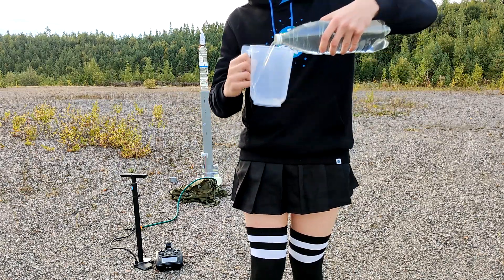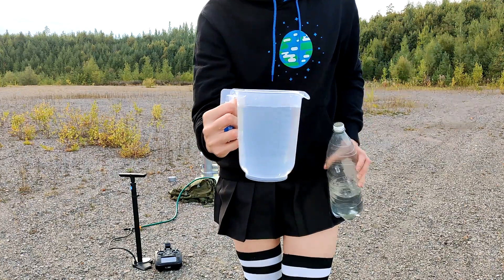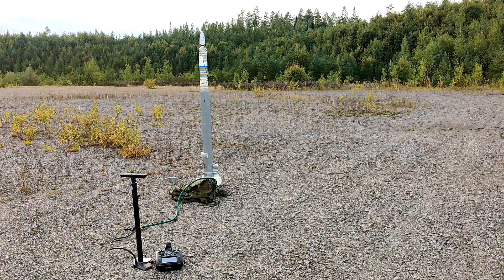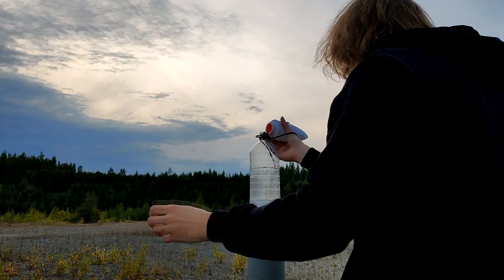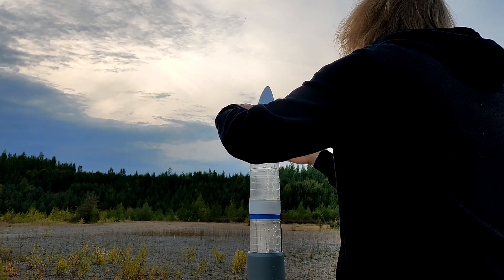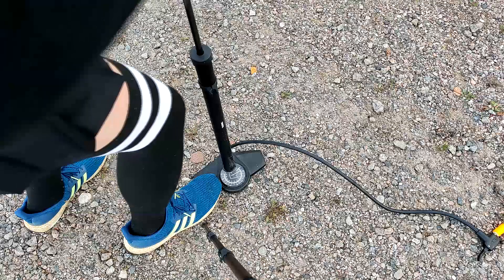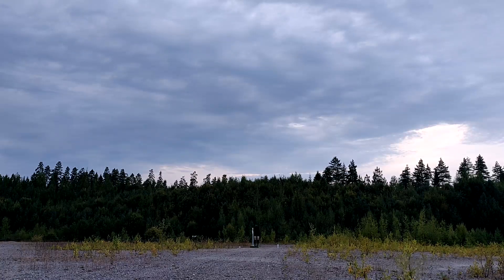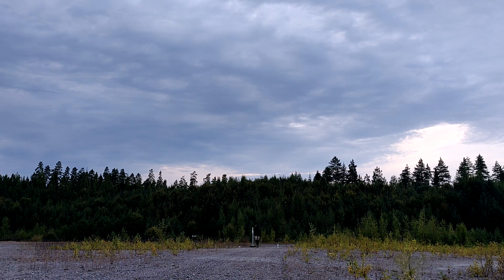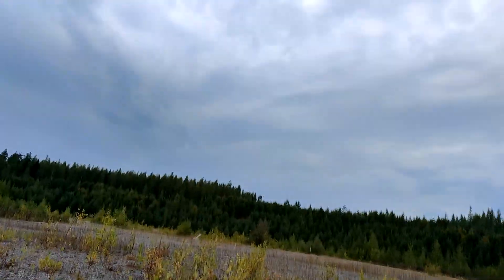For this launch, I'll use around 1 liter of water because this rocket's bigger and needs more water than the last one. I poured the water into the rocket through the top and screwed the nose cone back on. I tried launching it at 8 bar, but it was leaking and I was impatient, so I launched it at only 5 bar, even though I knew it was gonna fail. 3, 2, 1 — oh shit.